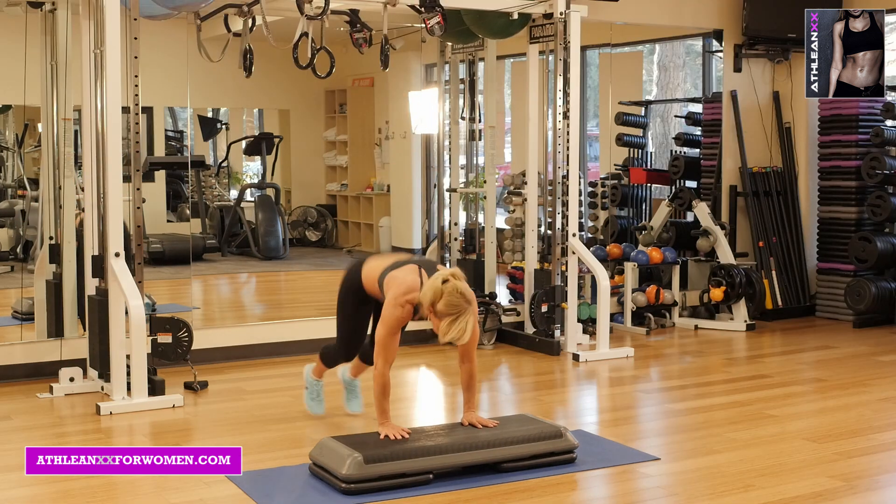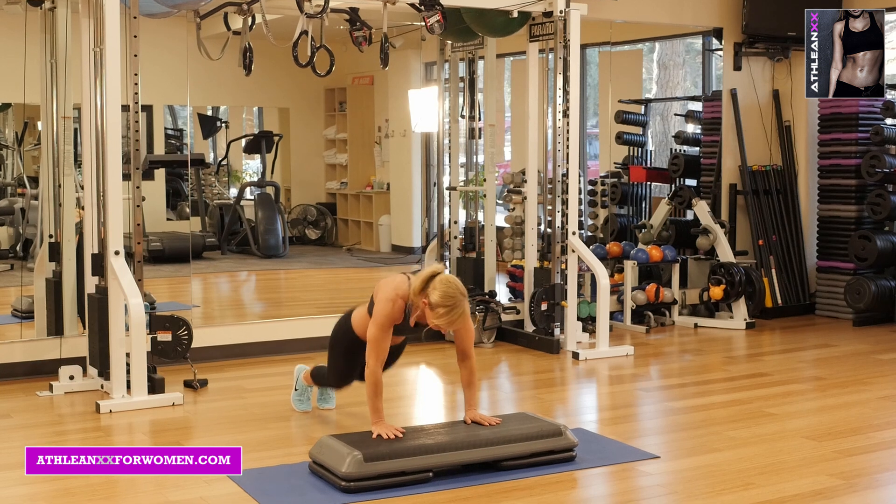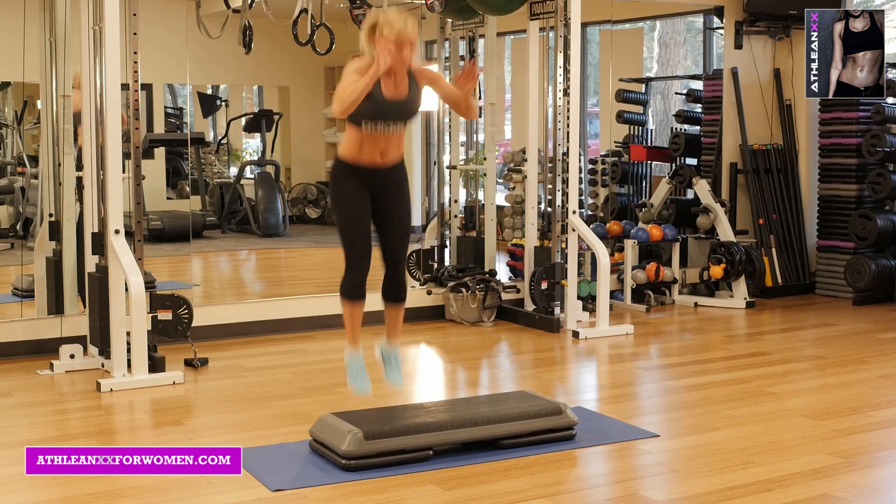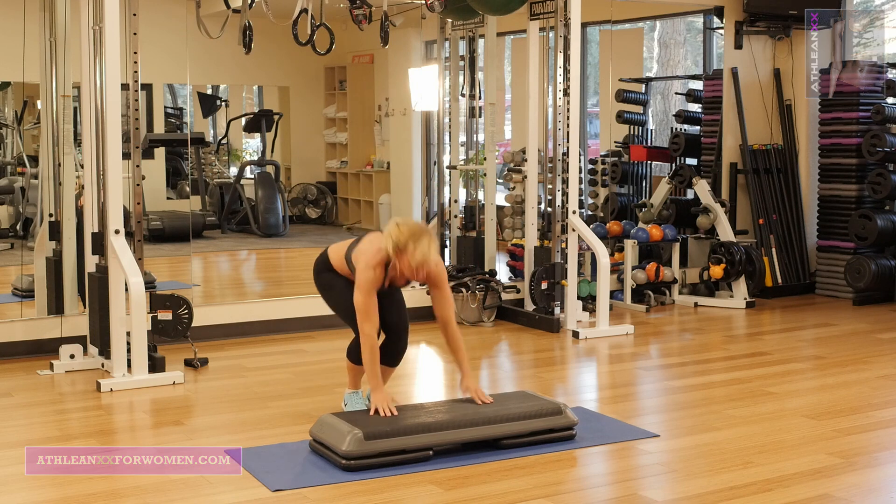Our final exercise, box burpee knee tucks. You're going to put your hands on the box, get into a plank position, burpee up and go immediately into a knee tuck.